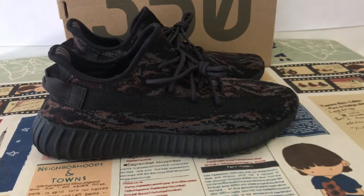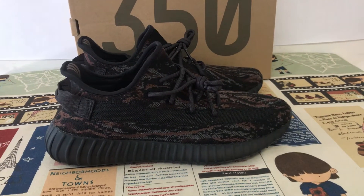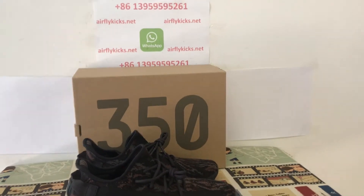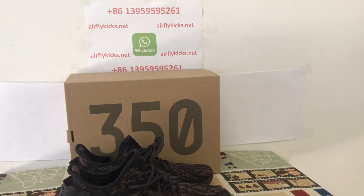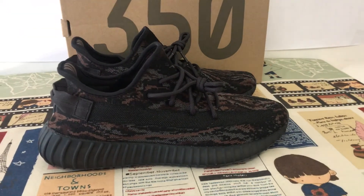You can see the shoes come with perfect quality. So if you like the link, you can place your order on my site, EarthflyCase.net, or you may contact me by my WhatsApp. Thank you.